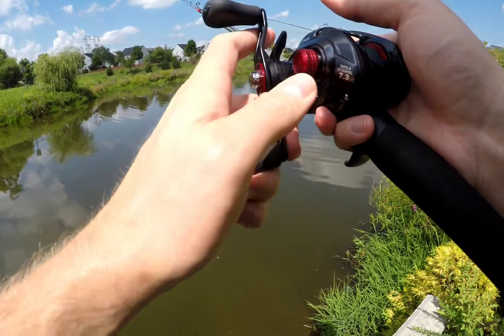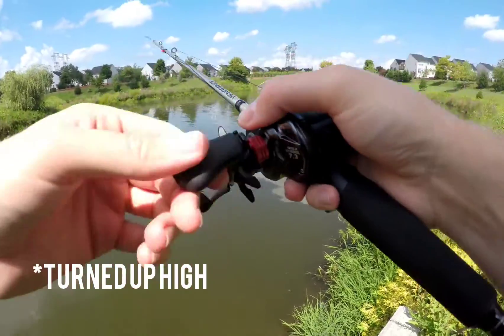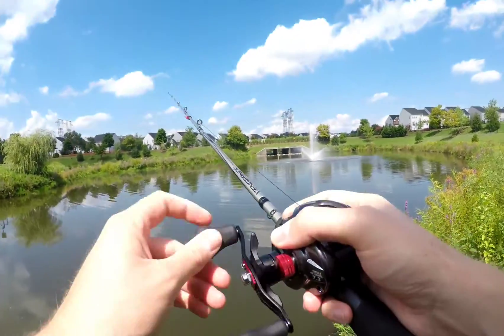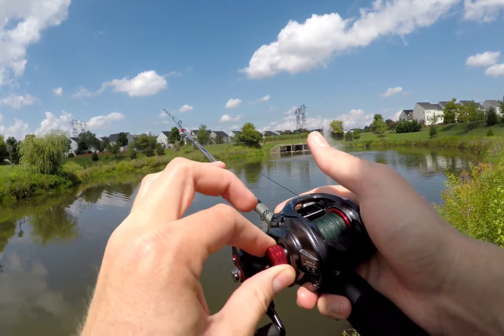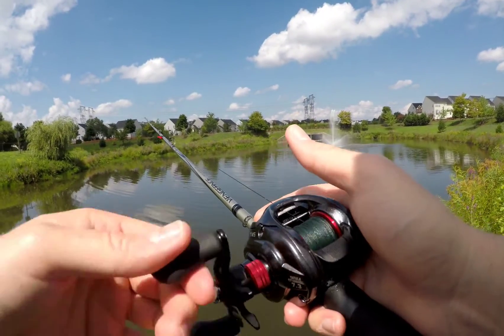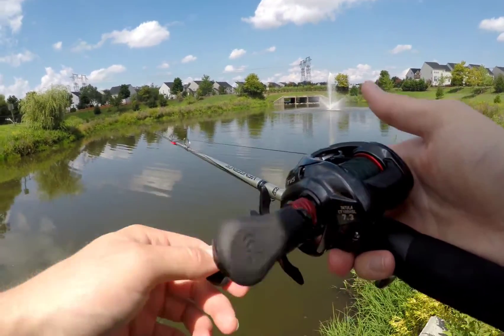The drag star here clicks. I have my drag turned down pretty far fishing with the Texas rig. And then there's a spool tension knob — this does not click. Once I seem to get it in the right spot, the spool tension, I typically leave it.